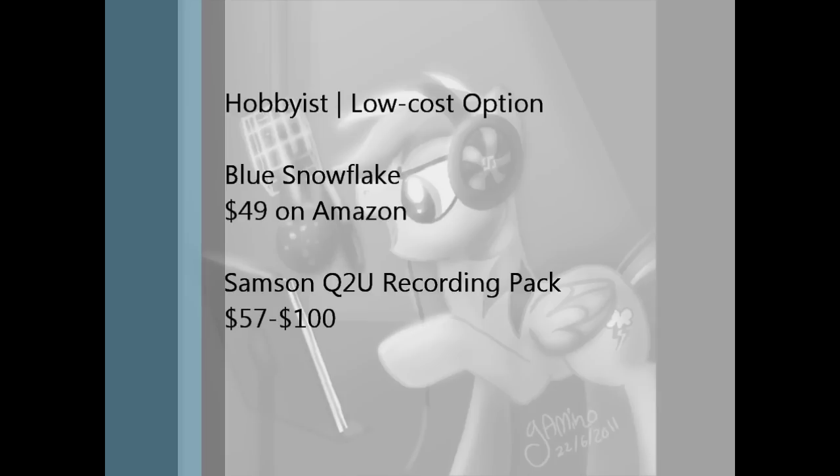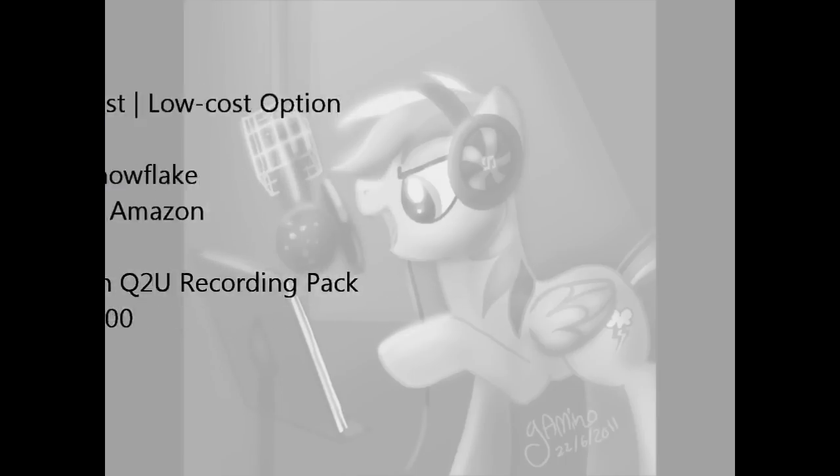Alternatively, there's also the Q2U recording pack by Samson. This set ranges between $57 and $100 depending on where you buy it. The difference is that, while they're both USB mics, the Samson comes with a set of headphones that plug directly into the microphone for live monitoring, as well as having an XLR output, useful for when you want to bump up your equipment. In either case, the key is having a microphone with a USB connection. Not having to go through your computer's sound card does wonders for giving you clean audio.